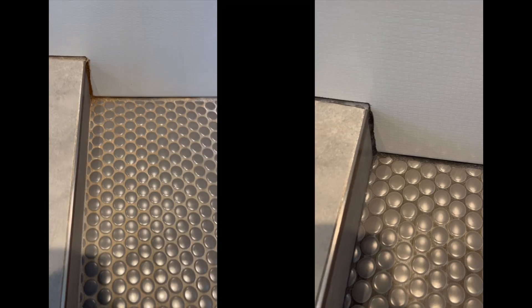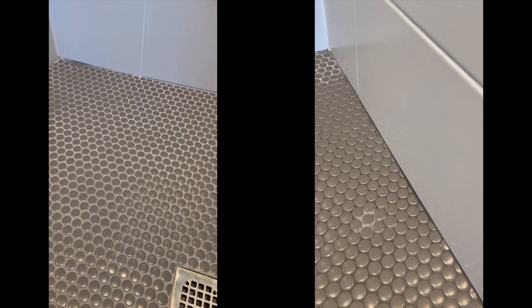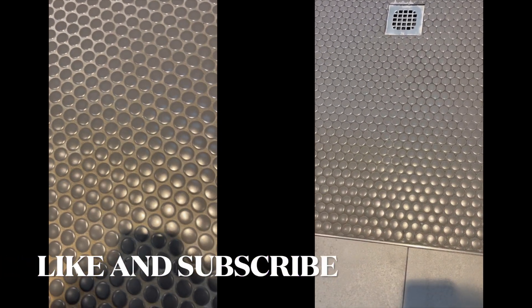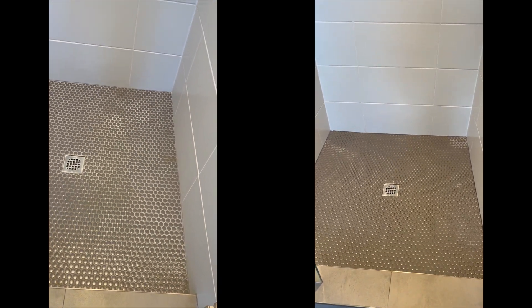You can see the difference — all that dirt is totally gone. The floors look fresh and clean. Thank you guys for watching.